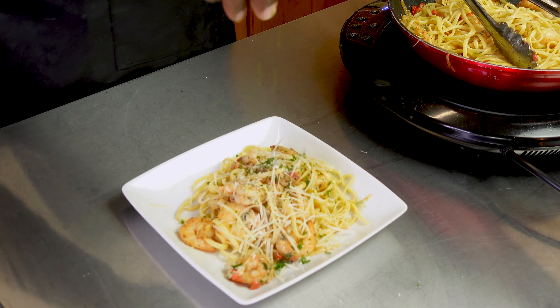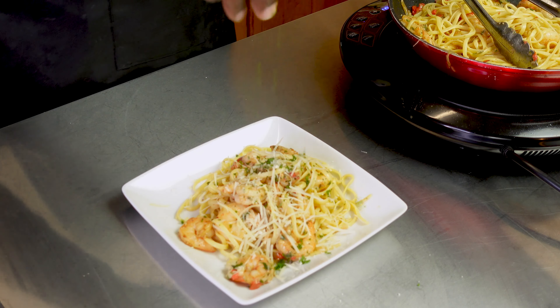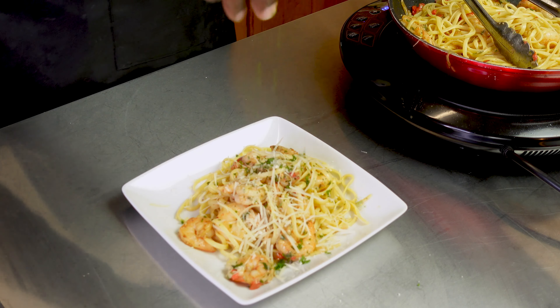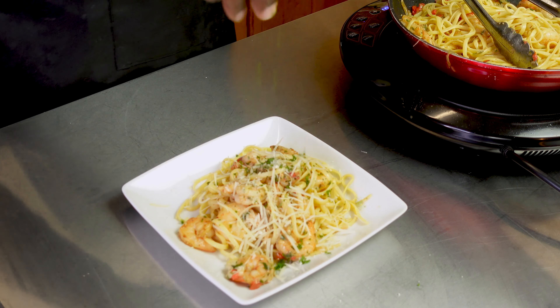Sprinkle on a nice amount of shredded parmesan cheese. Add the linguine right on top — not too much, just enough to soak up that flavor — and toss it around to make sure the sauce gets on every piece of pasta. Now it's time to plate it. Take out the pasta first and lay the shrimp on top. Get some of that sauce on there, finish it off with a little more parmesan cheese and another sprinkle of the herbal blend. Just that quick — boom — you got a delicious meal!